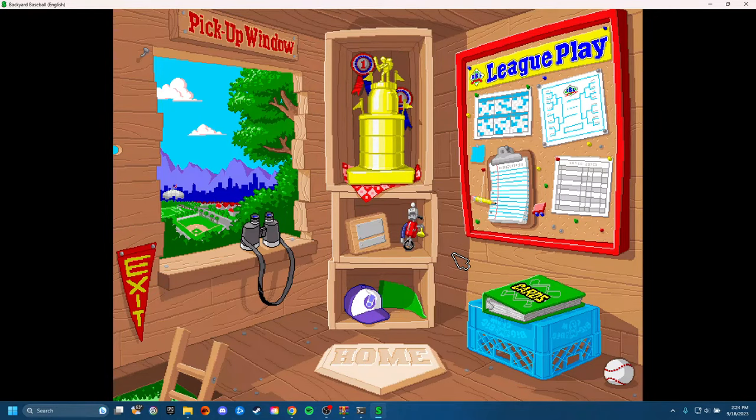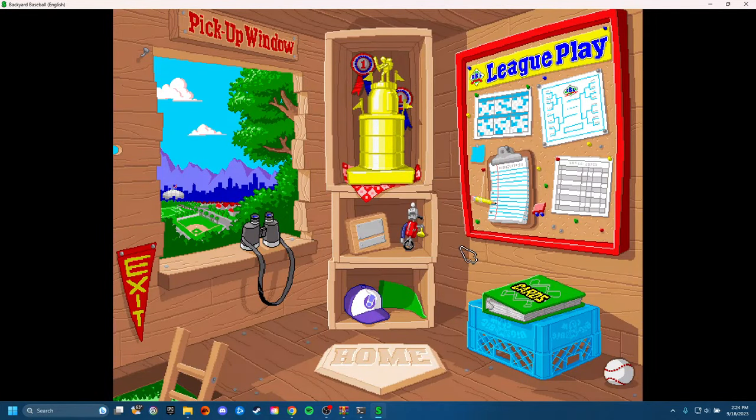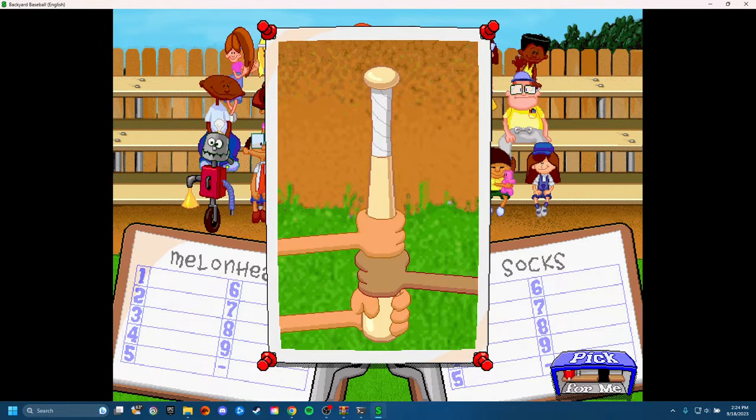And this is a little Easter egg. If you actually beat the game — like if you get the ultra grand championship and play through the career mode — it tells you that you can hold Shift and click on Mr. Clanky down here, and he'll make that little noise. What that means is if you go to the pickup window and create a team, you'll see Mr. Clanky on the roster. His stats are pretty good — good batting, good pitching, decent fielding. He won't show up otherwise, and you have to do it every time you go to play a game.